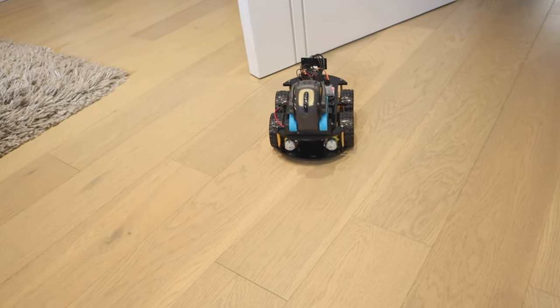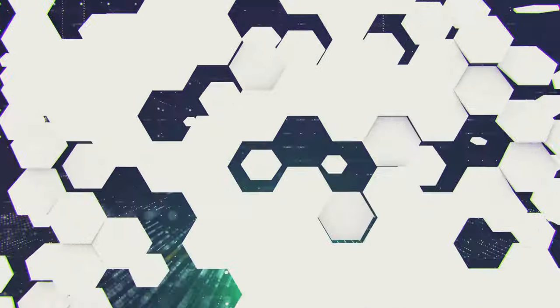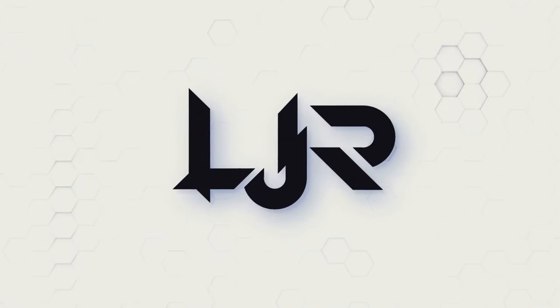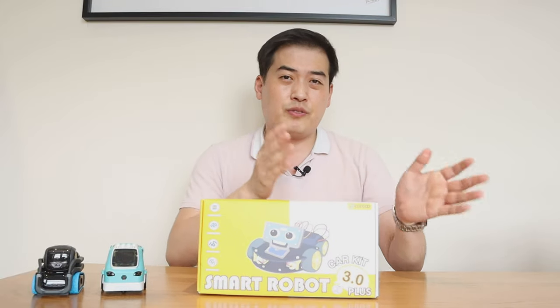Welcome to my channel. So we have a product here called Elegoo R3. The company called Elegoo approached me to review this product. I believe this is version 3.0, the most updated version. The older version actually has a CD so you have to install it manually, but I believe this one you can connect online or via your smartphone and do it directly.